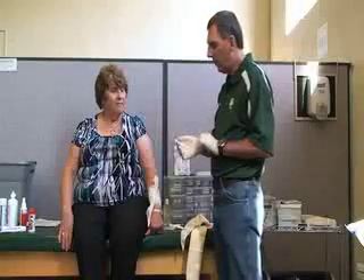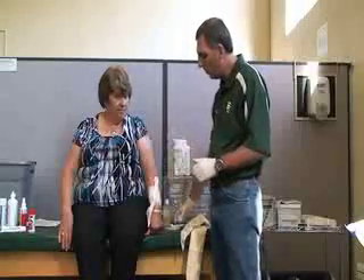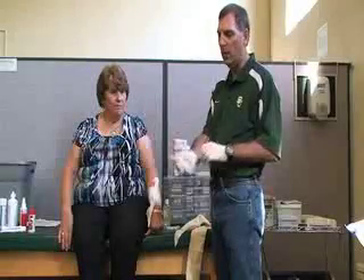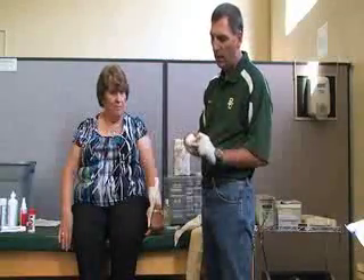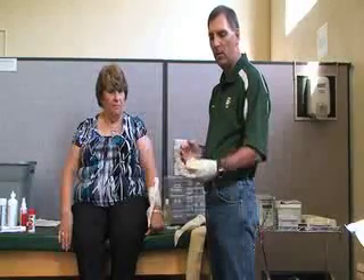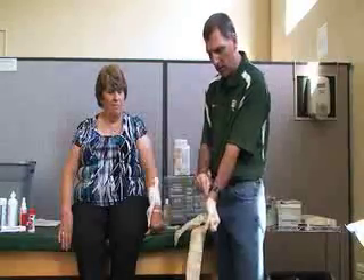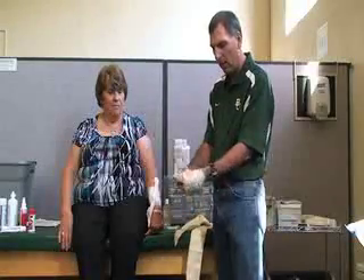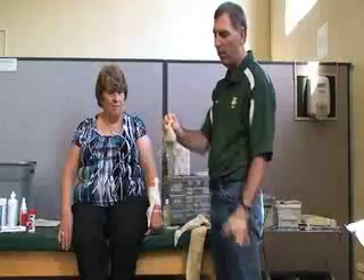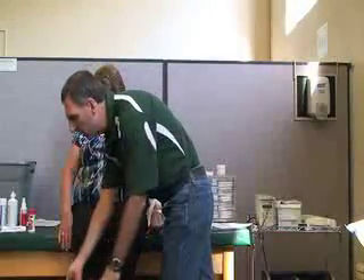After you're finished, when you're done with your gloves — if you have bloody gloves — you always want to collect them in one hand, pull them backwards, rolling one glove inside the other. You never want to touch the outside of the glove; the inside is safe. Always dispose of those in a biohazard container.